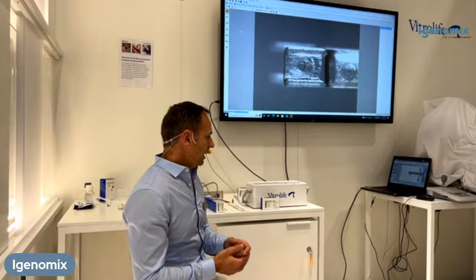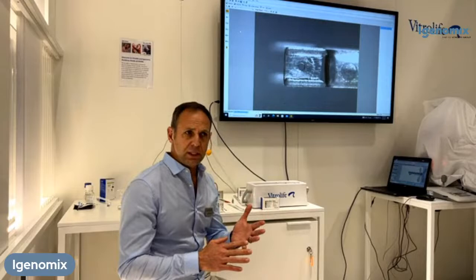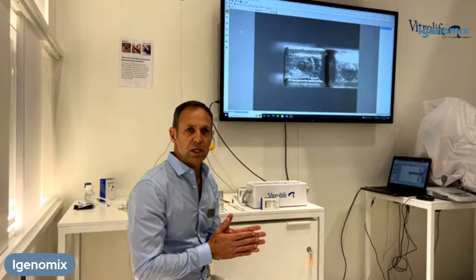There are three aspects that I would like to start off explaining. I will talk about the media, I will talk about the device, and then I will talk about the startups and the container that we use for vitrification itself.